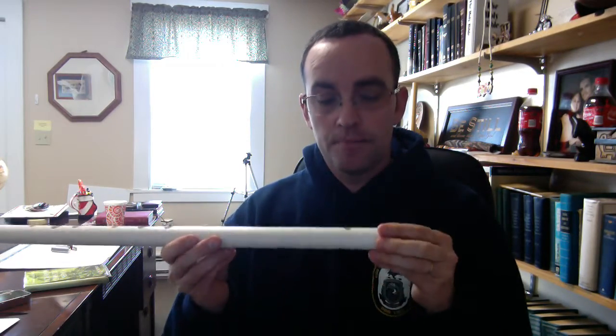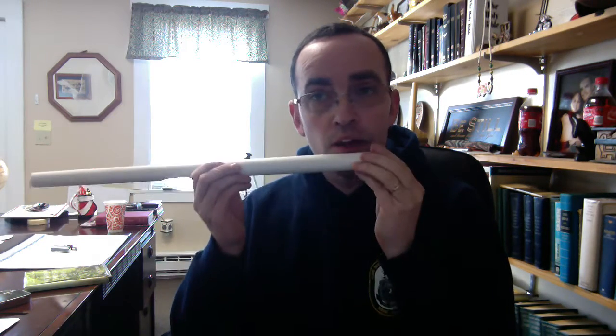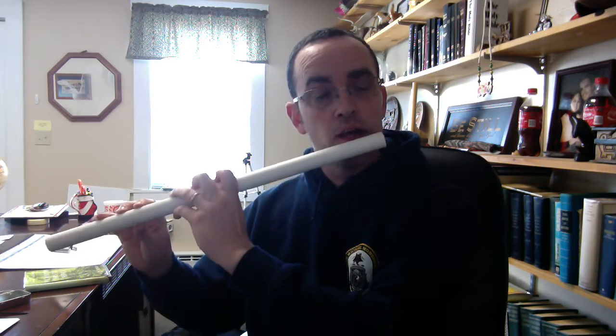To sum up: nice, relaxed lower lip. You need to make sure that the opening for the air is directly in front of the embouchure. If you get off to one side or another, it's going to affect the sound. You want to be right in front. At first, it's going to take a lot of practice just to get it in the right position, but after a while it won't take long at all.